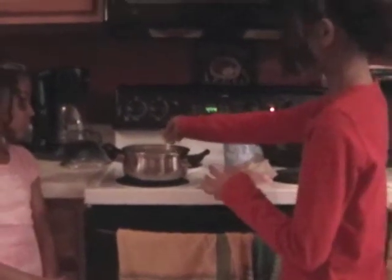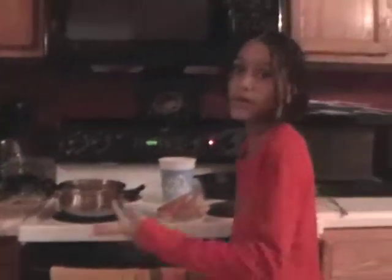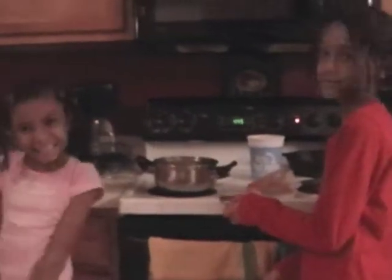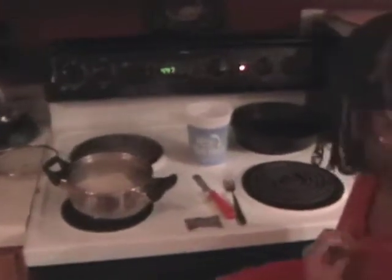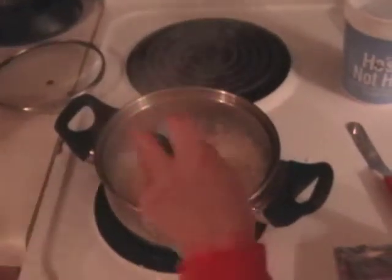Some people like them crushed and some people like them whole, but I like them whole. So we're going to put them in whole. Later we're going to put in the chicken flavor packet after we're done. This is when it's boiling really hard and this is when you're supposed to turn it down a little. We already did that and then we're going to turn it down to about four.